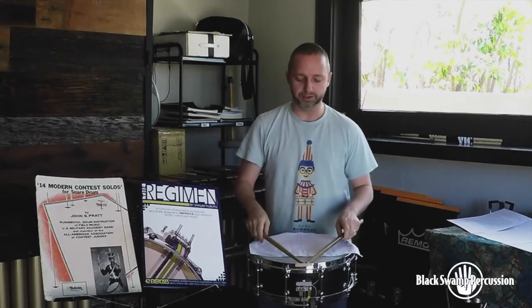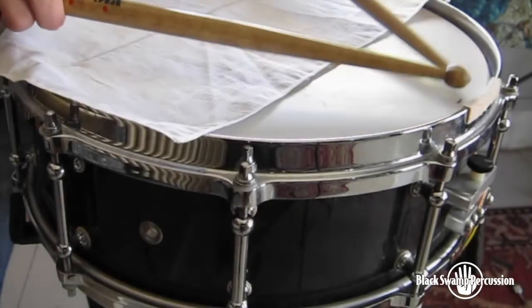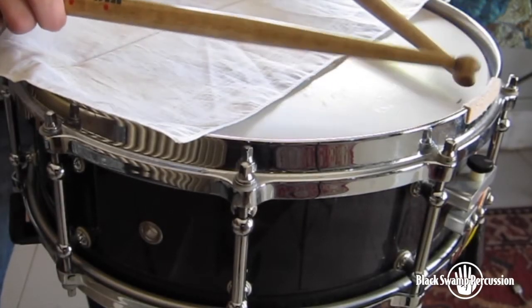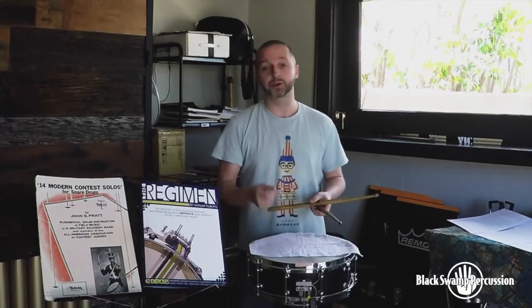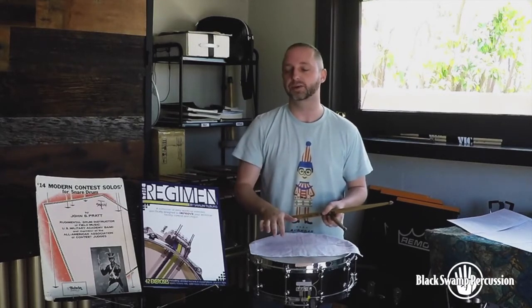So taking something like Drum Chorum Parade, I'll just run that entire solo as soft as I can. Then the next day, even softer.